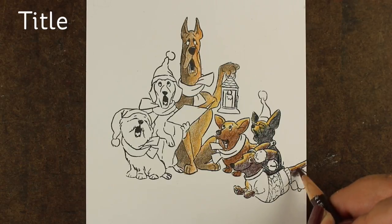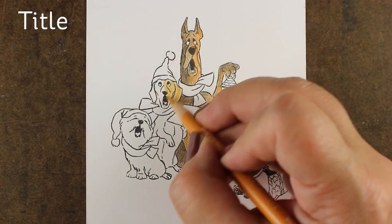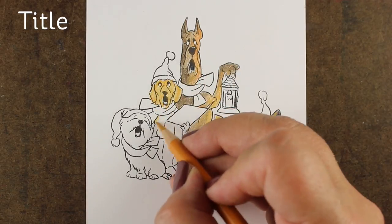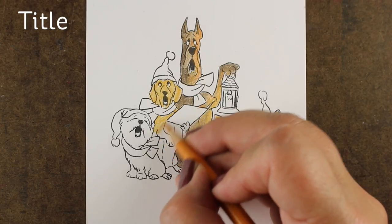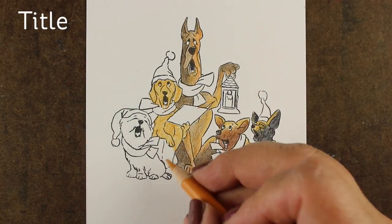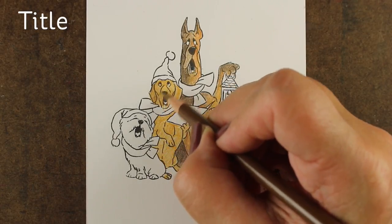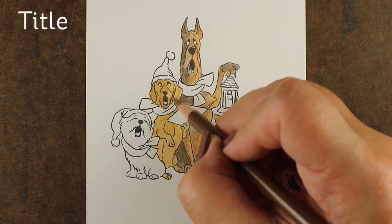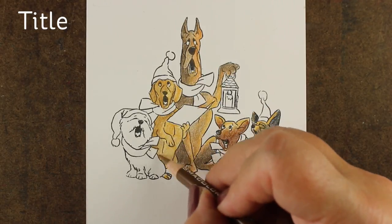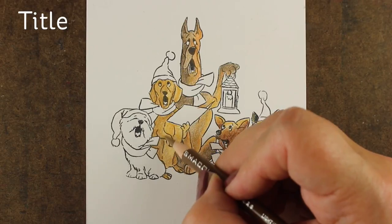Everybody has that friend, and for some of you, you are that friend — just like me. We are that friend that photobombs every picture. When you are making complex images like this, it's sometimes hard to tell where one leg ends and another leg begins, and which part belongs to which dog. I try to do the ones I'm sure of first, then work toward the complex areas. Just pick one arm to follow, and if you need to then color the other dogs around it — eventually you'll end up with just a few pieces left.